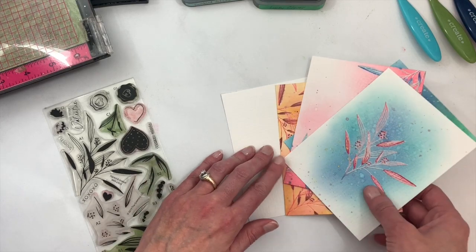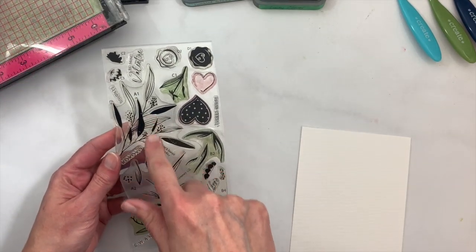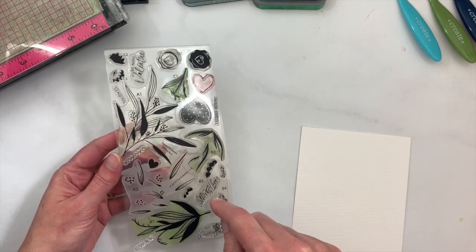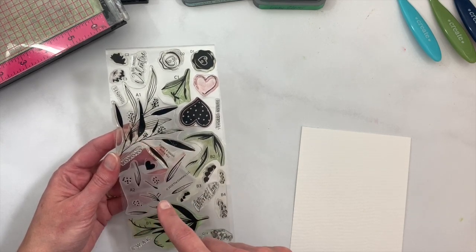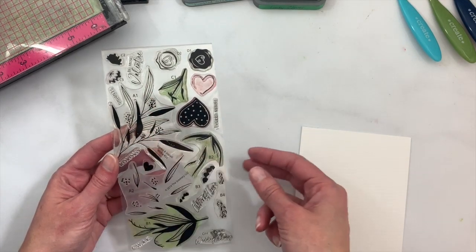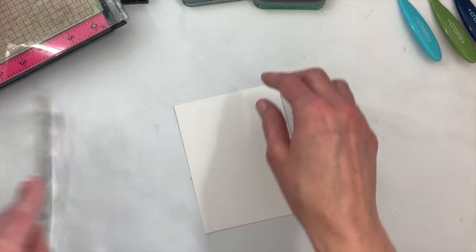I'll show you both techniques today. For this technique we'll be using a leaf image from the Signed and Sealed with a Kiss set. It's perfect because it's two steps, so we can add shading and detail, but it's also very simple to layer and stamp. It has a lot of interest with both the lined leaves and the solid leaves.